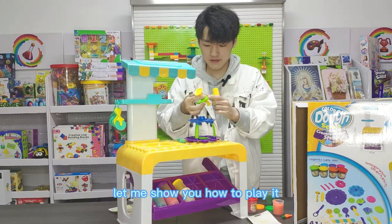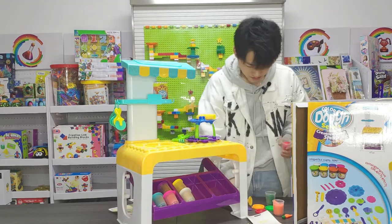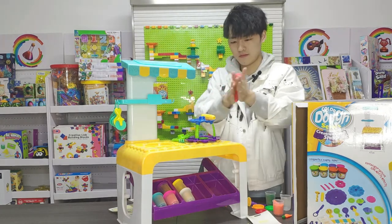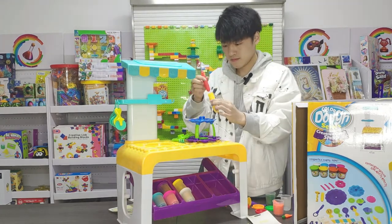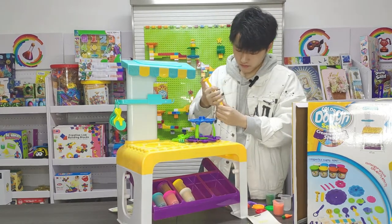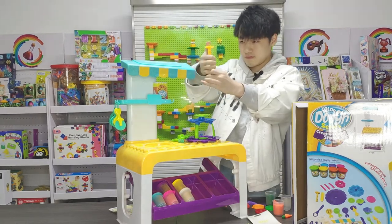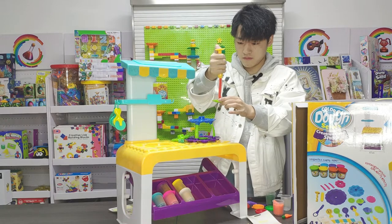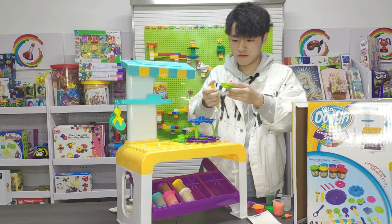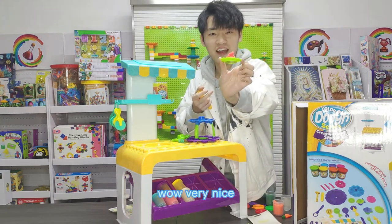Let me show you how to plate this one. If you want to cut it one more, use this one to cut it away. And this one — it's a cake. Then we can start with this one. Wow, very nice.